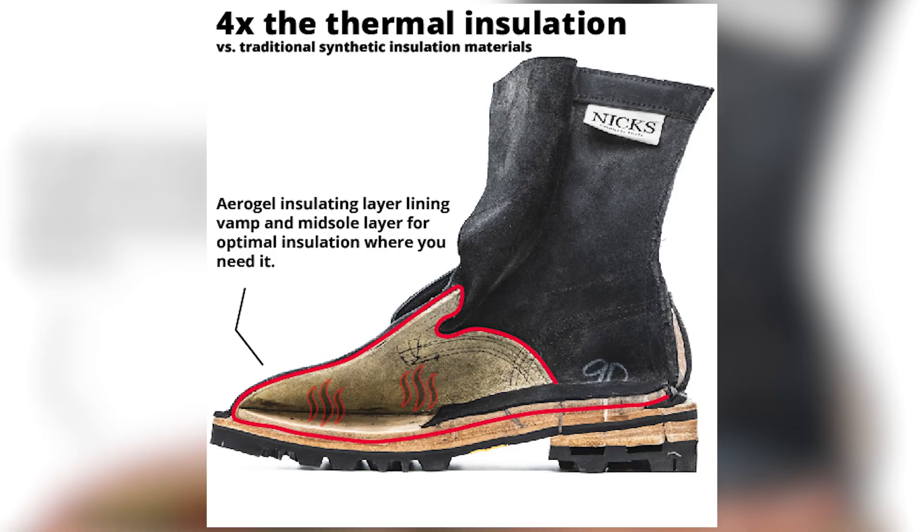We have opted to put Polar Thin XP only in the places you need, keeping your extremities protected from the cold winds with a layer in the vamp, and another layer to insulate you from the ground in the insole. It's durable and waterproof, furthering the insulation capabilities. This insulated option only comes in our work boots and our hiking boots.